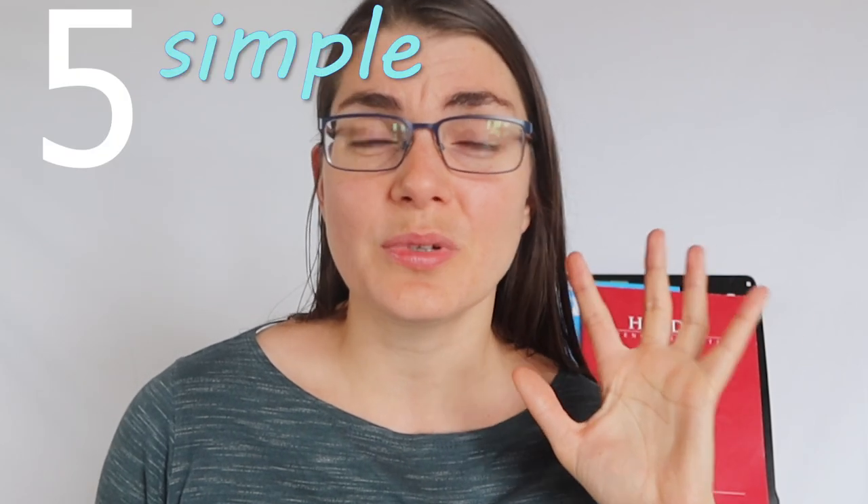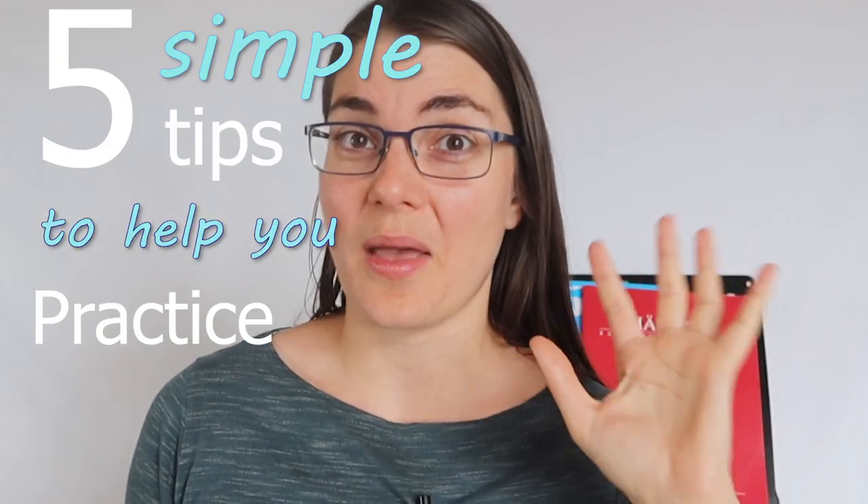I know that you love to play and practice your flute — it's the reason you're probably watching this video in the first place. But we also all know that practicing can be really frustrating. So today we're going to be looking at five simple tips to help you practice better.